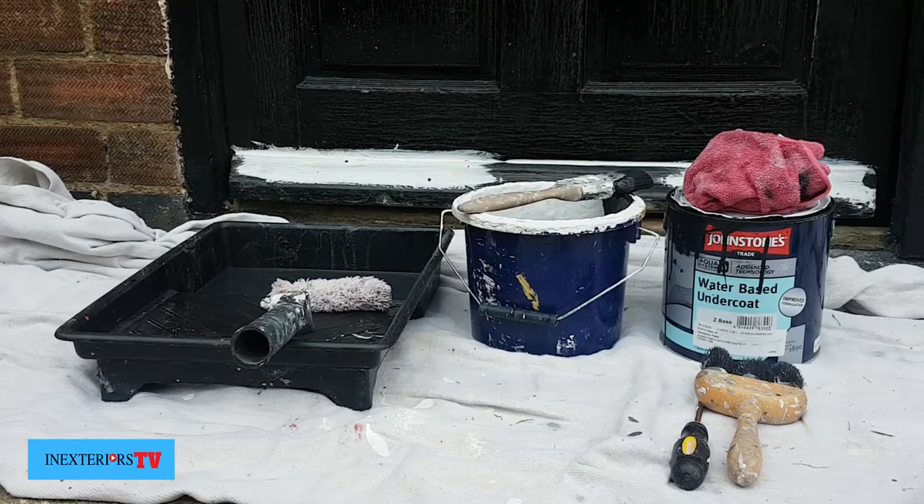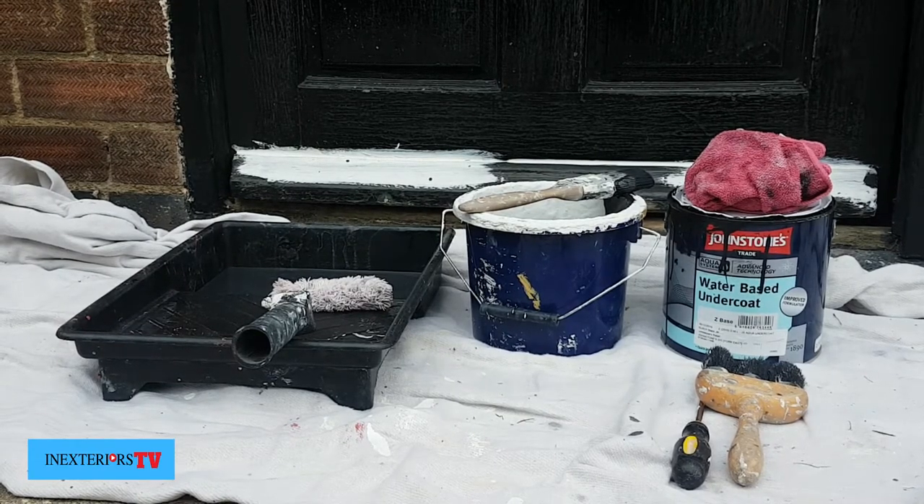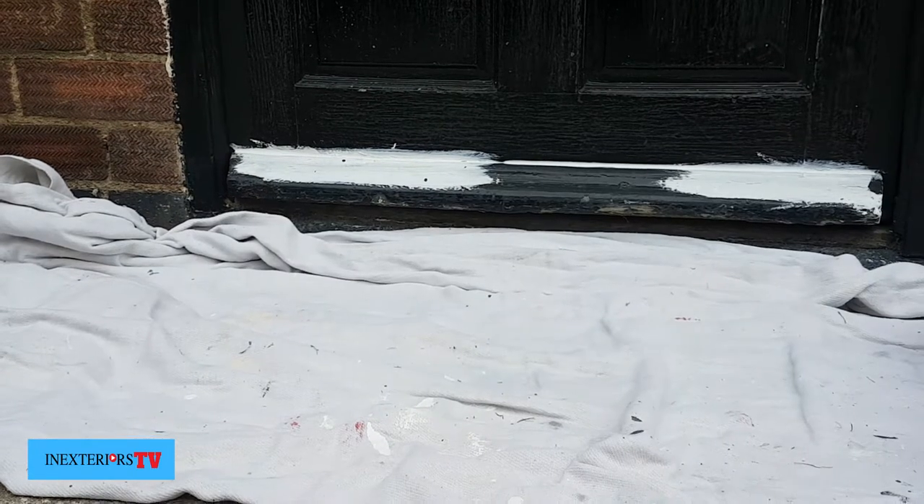What I've got here is some Johnstone's Aqua black water-based undercoat. You can use dark grey undercoat as well. I'm also going to use an emulsion roller along with an inch and a half synthetic brush.